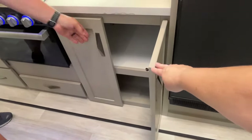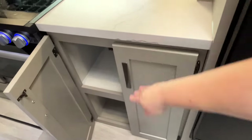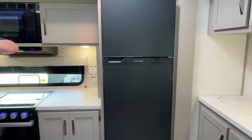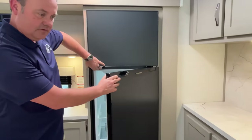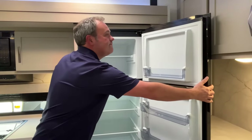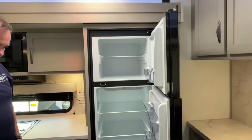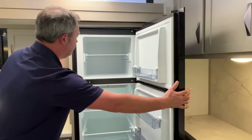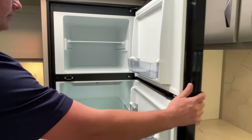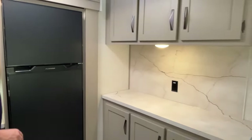Great storage in this kitchen. The cabinet tones are a sort of taupe color — not beige and not gray. Here is your 12-volt compressor fridge, which is very nice.